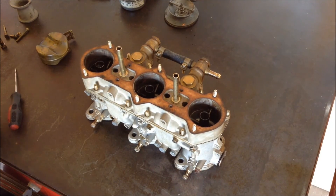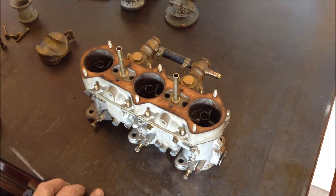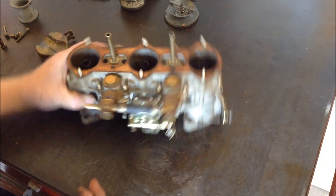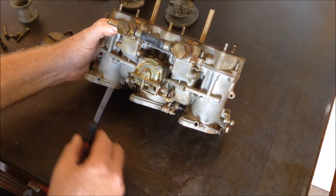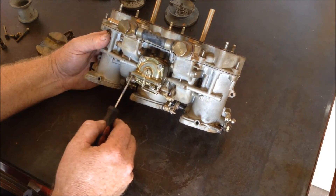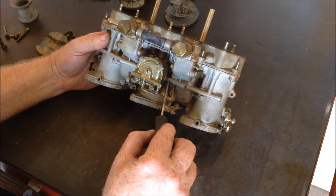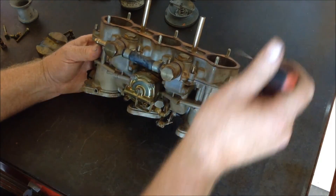I have pre-disassembled some things to make this flow easier and wanted to explain how the carburetor works. First of all, there are three different things going on at once. This is the accelerator pump circuit — this is actually the accelerator pump itself, and these are the little passageways that go up into the accelerator pump nozzles.